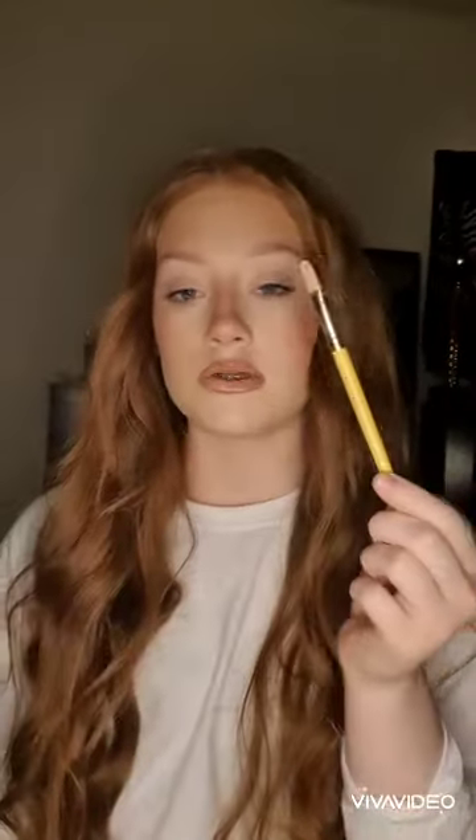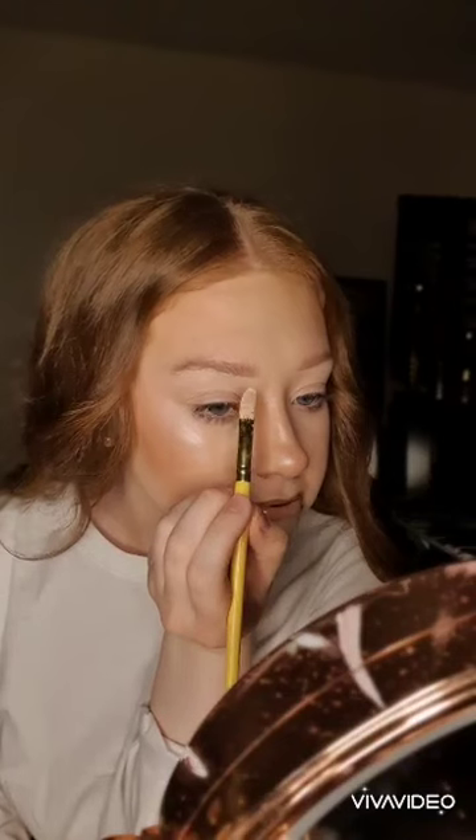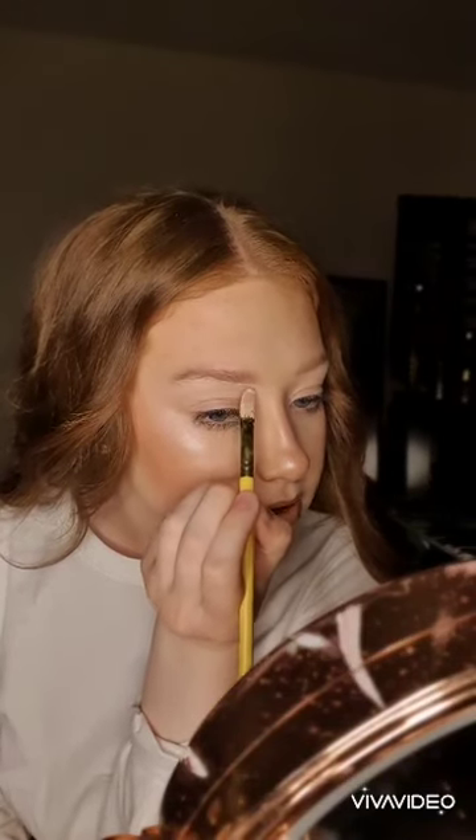I've already done my base makeup off camera, so I'm going to start by priming the eyes using the P. Louise base in the shade 2. I'm just using the P. Louise Acid Rain brush and I'm going to pat into the product on the back of my hand. I'm now going to take the product and just gently underline my eyebrows with it.